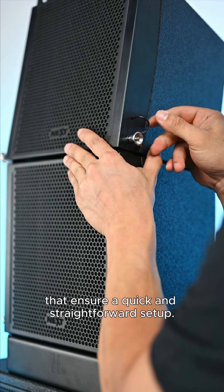Its intuitive design features easily manageable lock pins, screws, and fittings that ensure a quick and straightforward setup. The subs are easily transported using a dedicated dolly and are protected by custom fit covers to ensure their safety during transport.